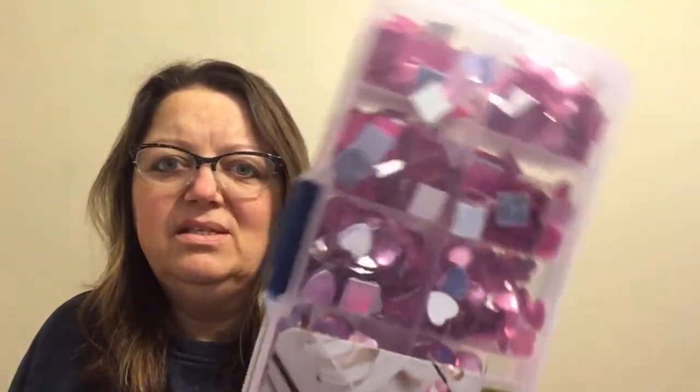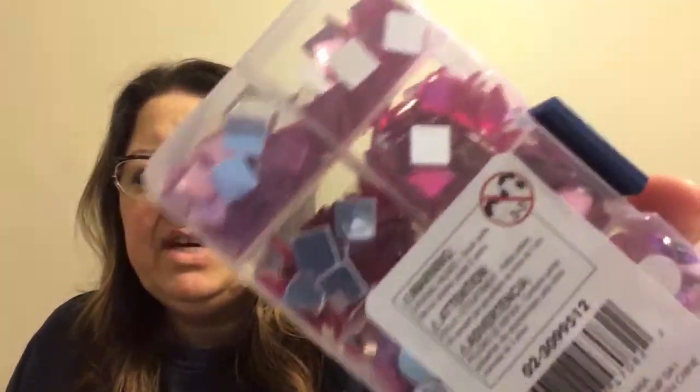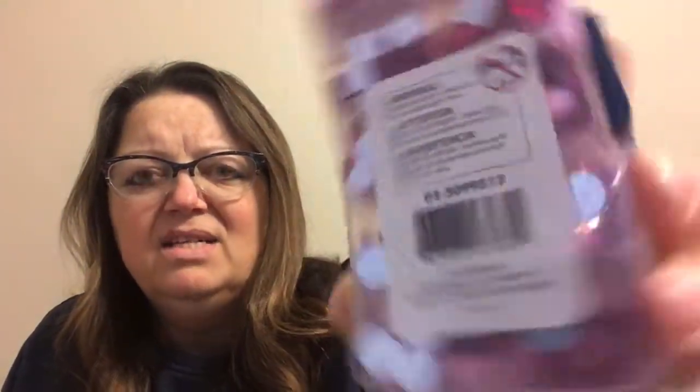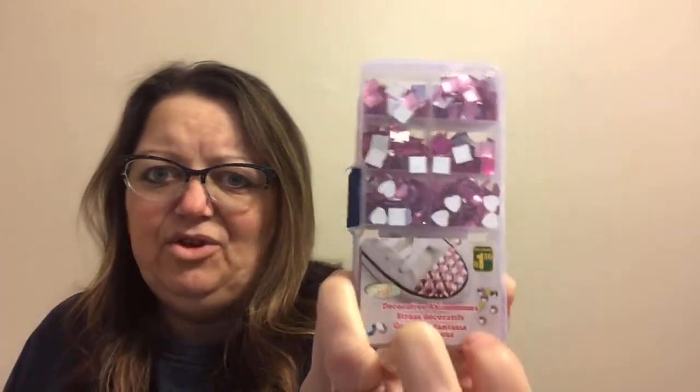$1.50 for these decorative rhinestones — I just grabbed the pink version. I believe there was a green and a blue as well. They're the flat backs and they come in various shapes: squares, hearts, and circles. I just thought that was a great value for $1.50, so I grabbed that pack.